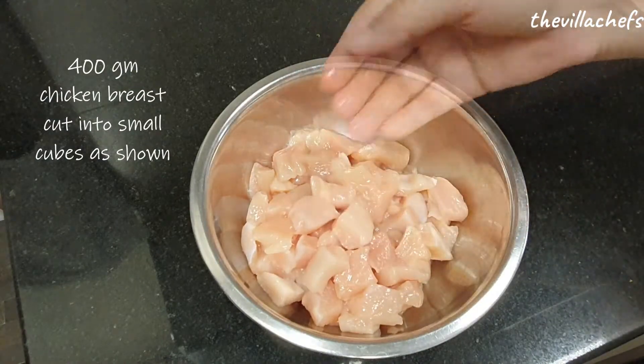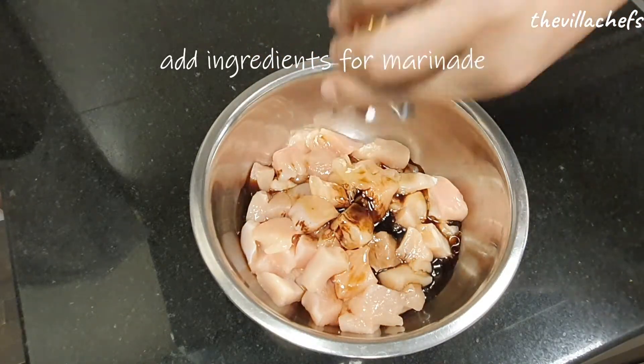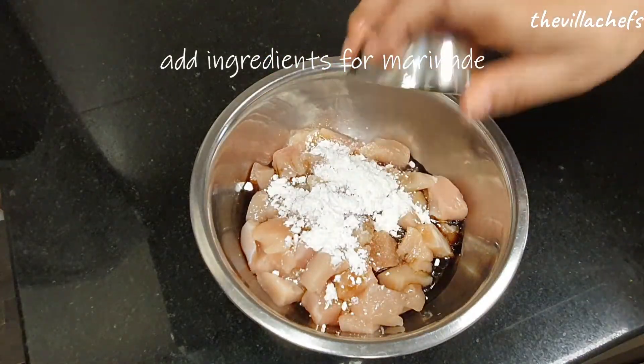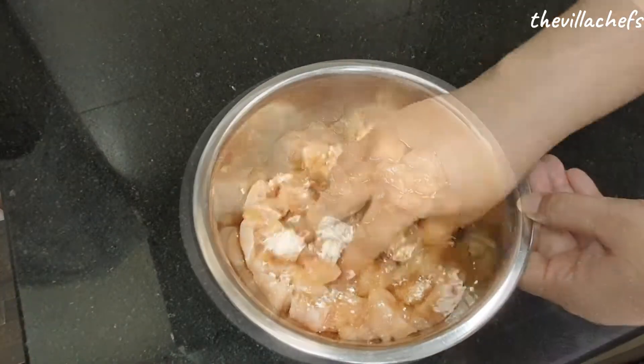First we will marinate the chicken with cooking oil, light soya sauce, dark soya sauce, sugar, corn flour, and five spice powder. Mix well to coat the chicken properly and keep aside for 15 to 20 minutes.